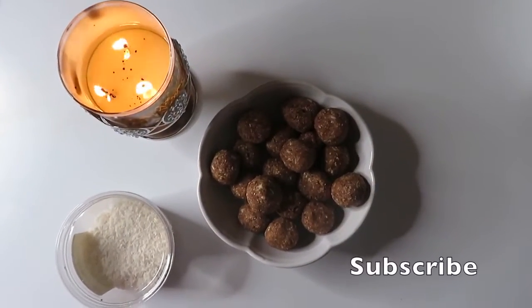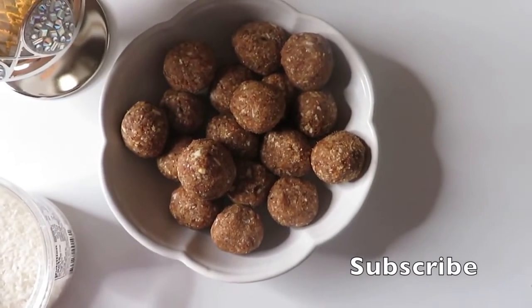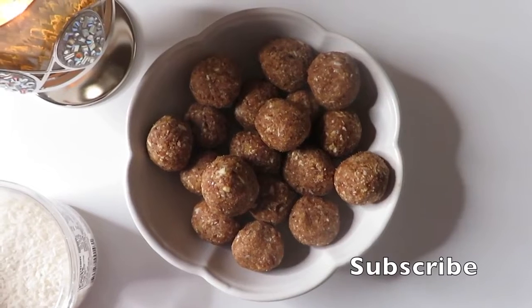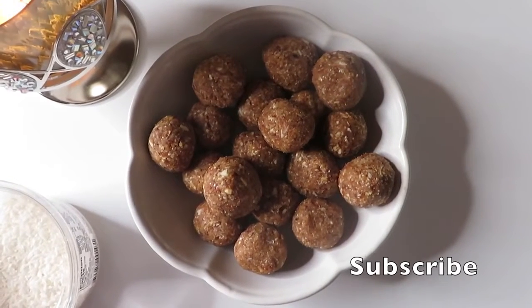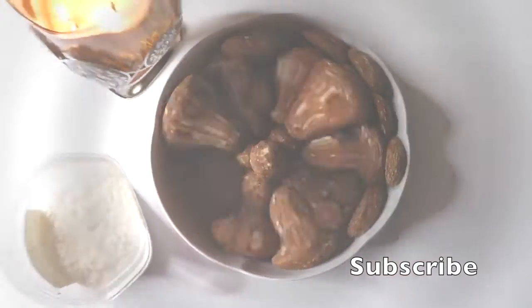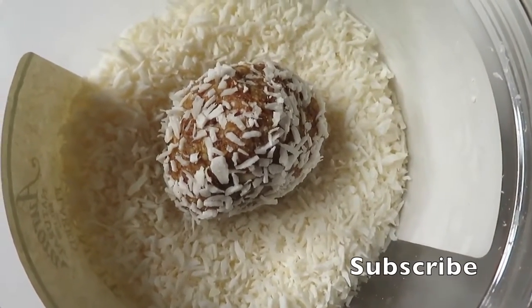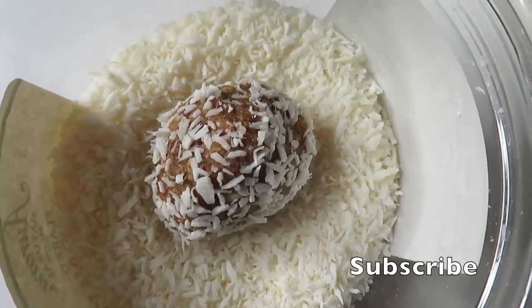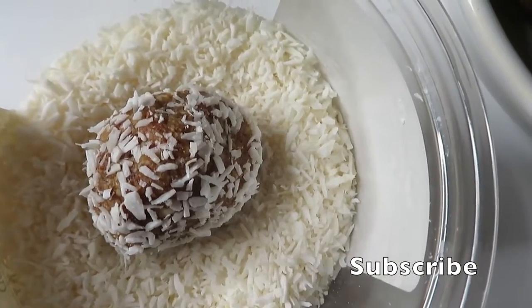Here you see the balls — all I did was roll them up by hand. Next to that you'll see the coconut flakes, which I will dip the balls into, just like you see here.